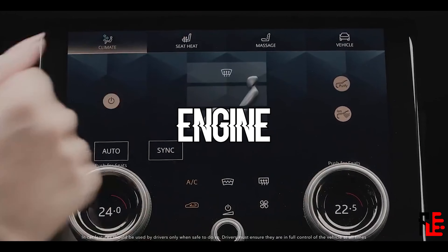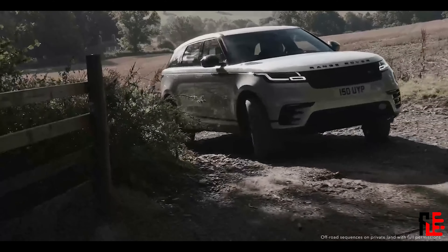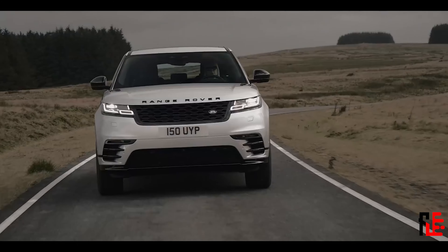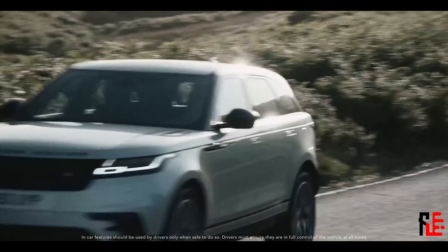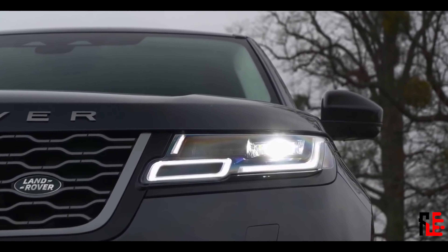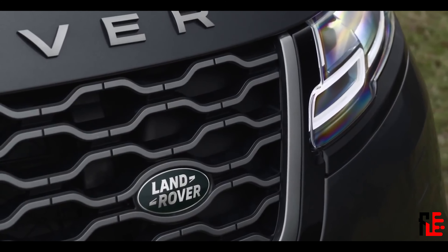They replaced their V6 petrol and V6 diesel engines with a straight-6 cylinder engine with mild hybrid technology. There is also a plug-in hybrid with a 2-liter 4-cylinder turbocharged petrol engine combined with an electric motor — they put out 404 horsepower. All 4 wheels are driven via an 8-speed automatic gearbox, and 0 to 60 is given as 5.1 seconds, which is quite good for this heavy car.